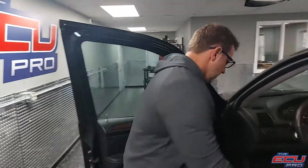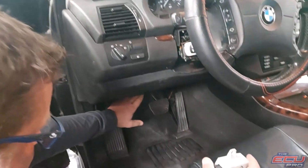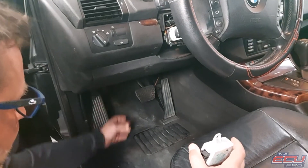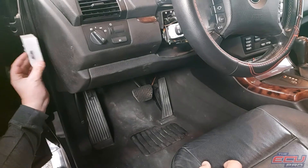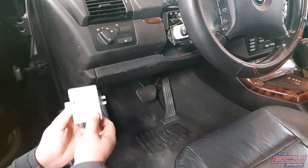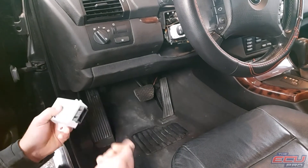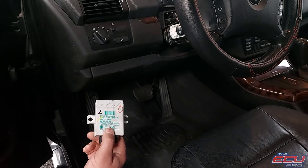Along with the DME, we need the EWS and the key. To remove the EWS, it's pretty simple. There'll be a panel down here with three screws — you pull it down and you'll be able to see the EWS. It's basically mounted with a 10mm bolt. You take the bolt off, it will slide out, unplug it, and put just the key and the DME in the box and ship it to us.